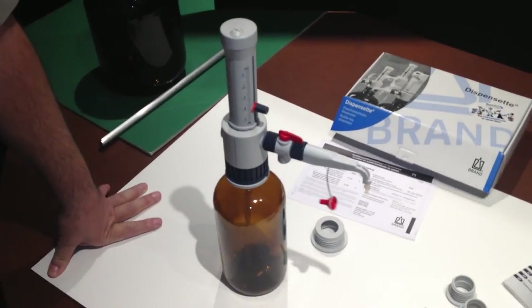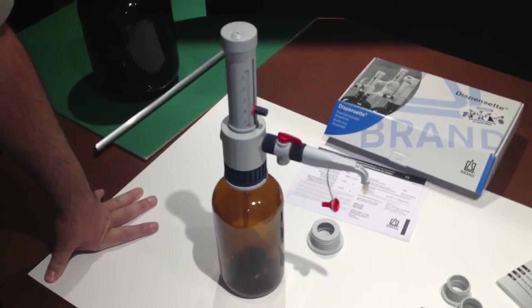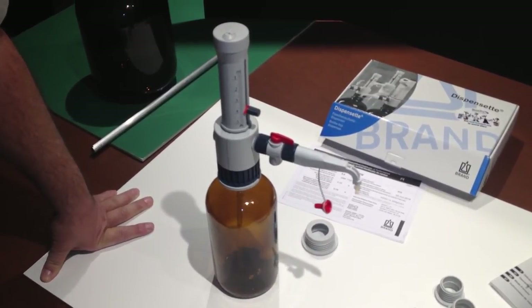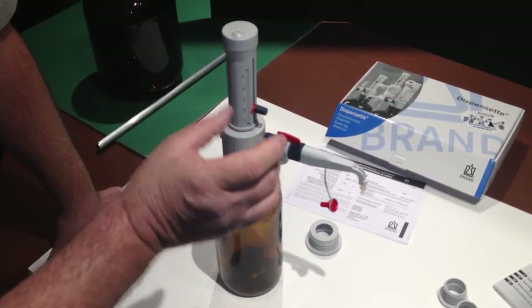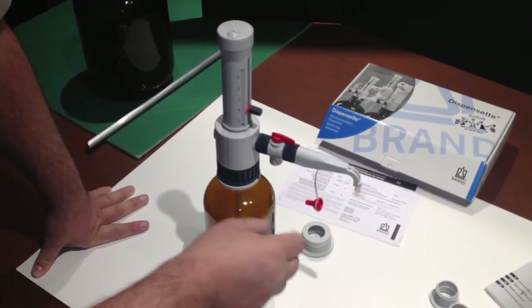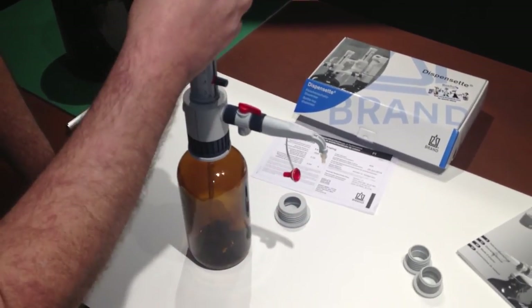Everybody is located at different altitudes — sea level, mountain level, and so on. Because these are manufactured in Germany at a different altitude, there will be a variance in volume due to the specific gravity of the material. What you need to do is take a Class A graduated cylinder, do a dispense, and see exactly where it comes out. If it's a plus or minus situation, use the key to adjust accordingly.